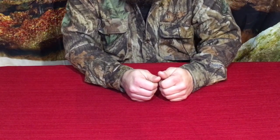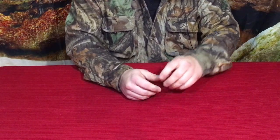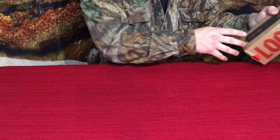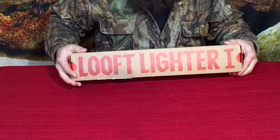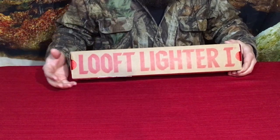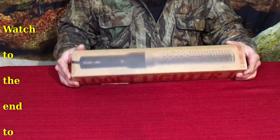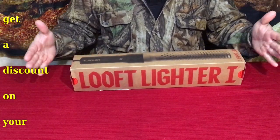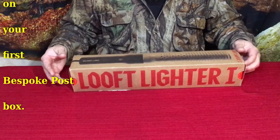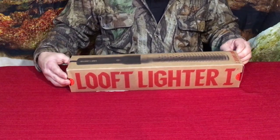Hello everybody, welcome back to the World of Me. My name's Cougar and this is another episode from the Bespoke Post series. We have a new product in — the Luft Lighter One. They didn't send it in the Bespoke Post box this time, probably because it's so long. Let's go ahead and pull this out of the sleeve and get it unpackaged and see what we've got.